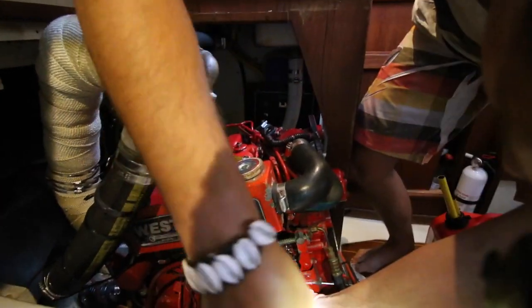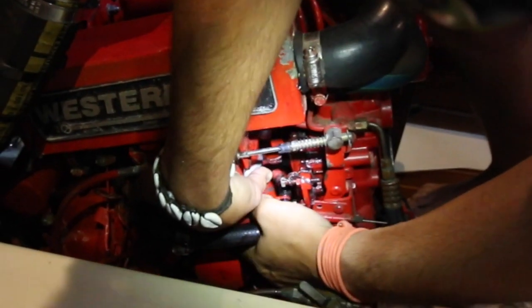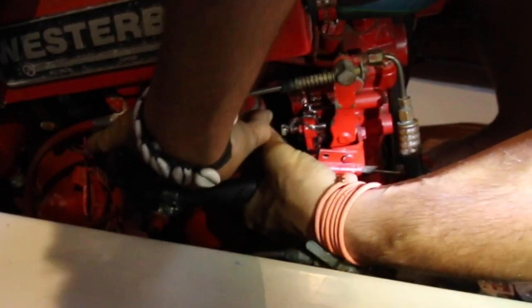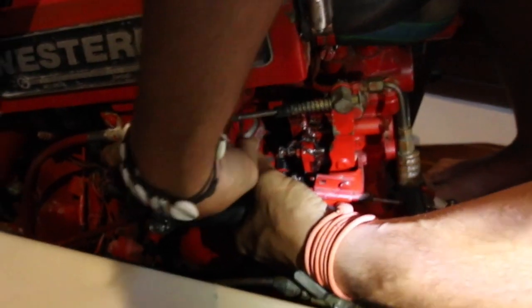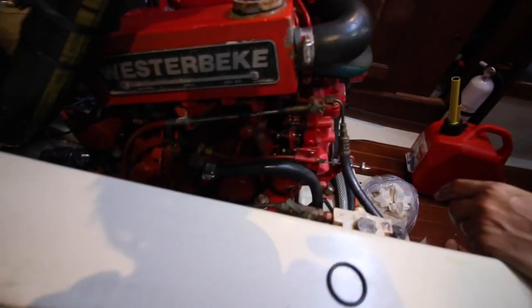Make sure that O-ring gets on there all the way. Then the threaded ring comes on here. Alright — third one down.